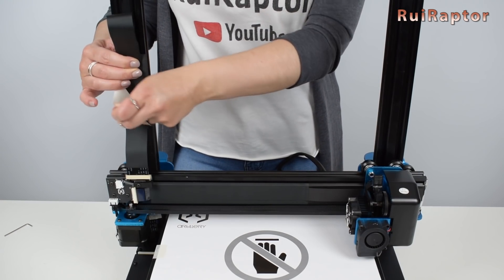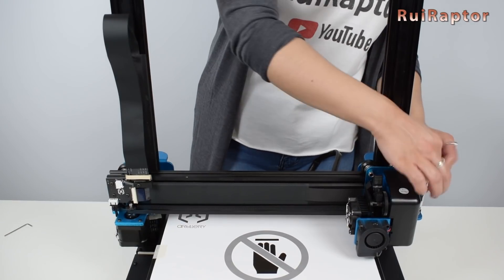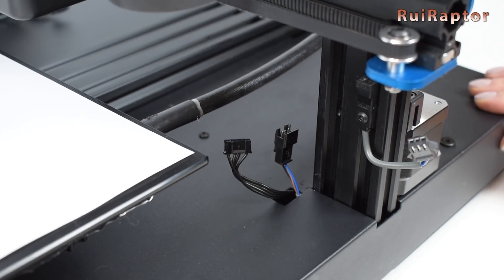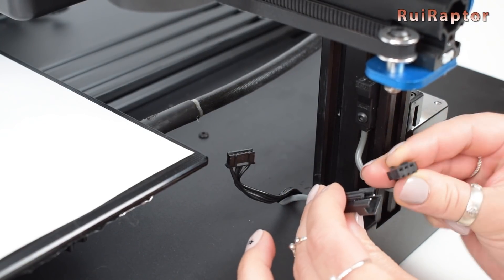The top half also has some bits of tape, so take them out as well. Now let's connect everything. On this version, the Z-end stop comes already installed, so we only need to connect it.